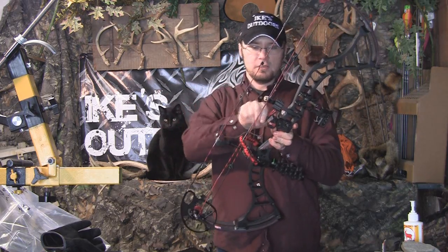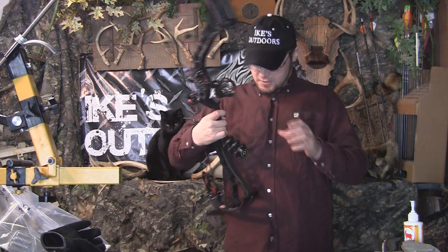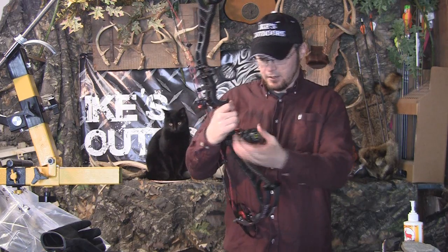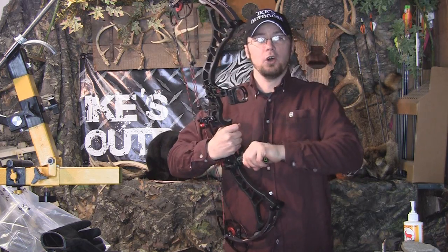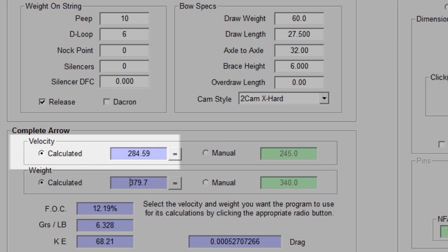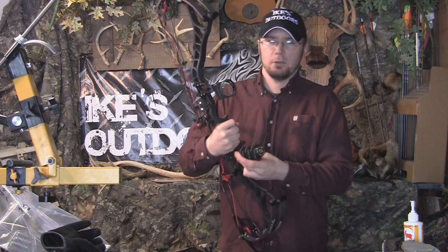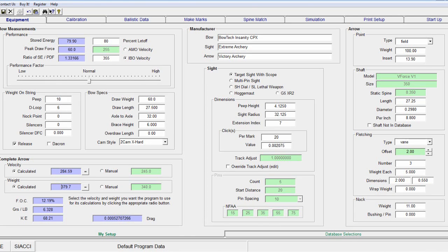I've got this set up with a Ripcord Code Red rest, a loop on the string, a peep sight, a basic Apex sight on the front, and a NAP Apache stabilizer out front — I'll probably take that off to do some shooting so you can get a good feel for the actual sound of the bow. We ran this through a program called OT2, which gives a very accurate depiction of what this bow should be doing. We were able to put in the arrow we're using, the vanes, and the draw weight down to the exact number. We'll show you what OT2 says this bow should be getting for speeds, then we'll do some chronograph and show you what we're getting on the chrono.